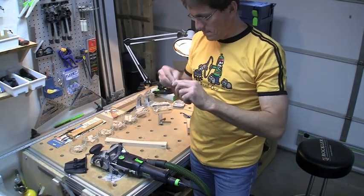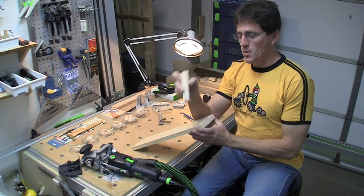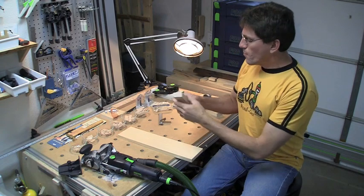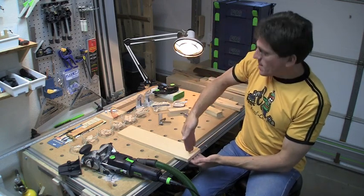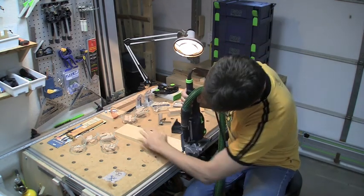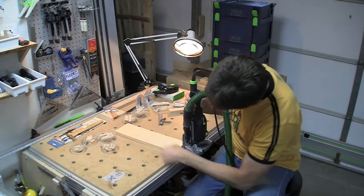Next I'll show how to plunge into the end of a board when a piece is sticking out at 90 degrees. You can attach the small accessory to the end of the Domino to make it easier to stand upright — without it there's just too much play to guarantee a dead-vertical plunge. Once that attachment is on, you get a lot more stability.